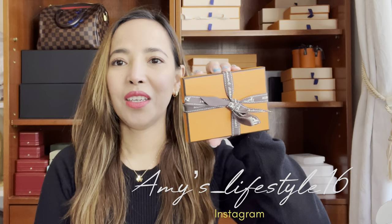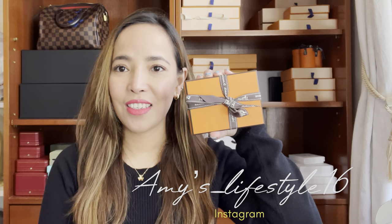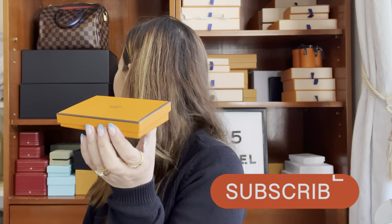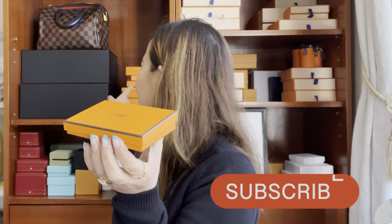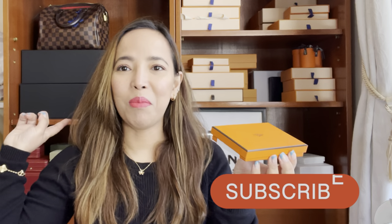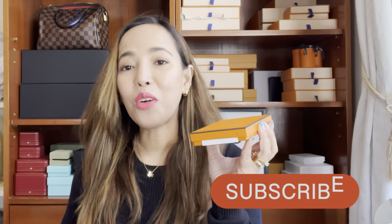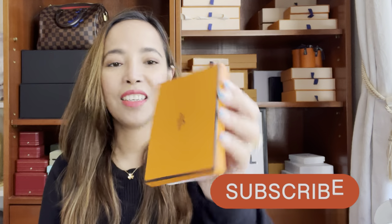So here it is, guys — as you can see this is a small leather goods item. The packaging is actually different this time; it's an astonishing Hermès 2023 packaging. I'm not sure if it's smaller or what. I put all my boxes down so there's only one left here and the other one is on the floor. There it is.